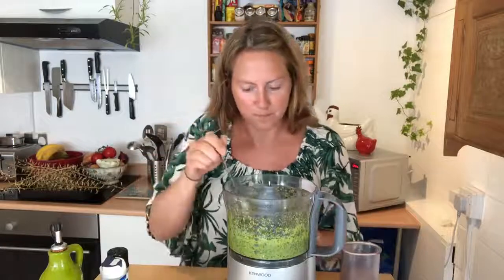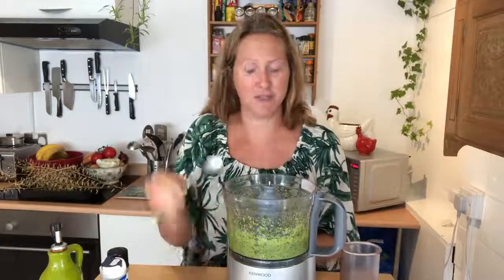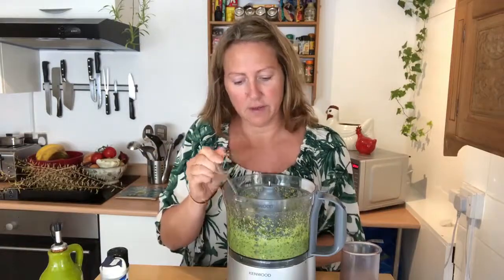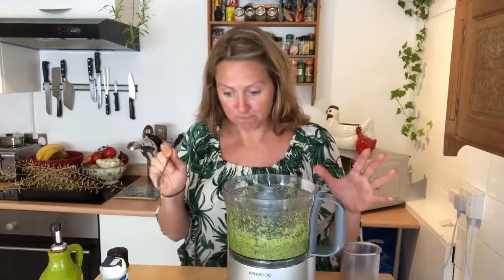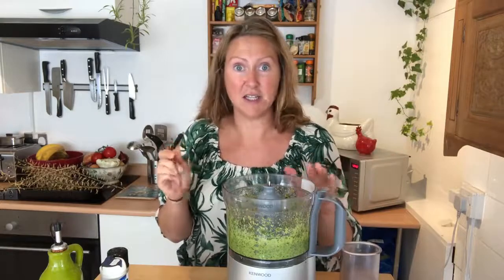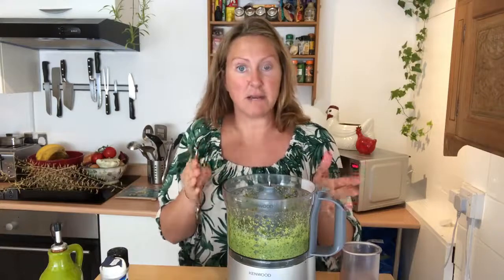Okay, I think this is the final blitz, let's hope so. Look at the color of it - oh, it's such a lovely green color! Oh my god, that is perfect - that is the perfect pesto! As you can see, you can add a bit of this, add a little bit more of that, until you get it to the taste that you want. Oh, it's really lovely!